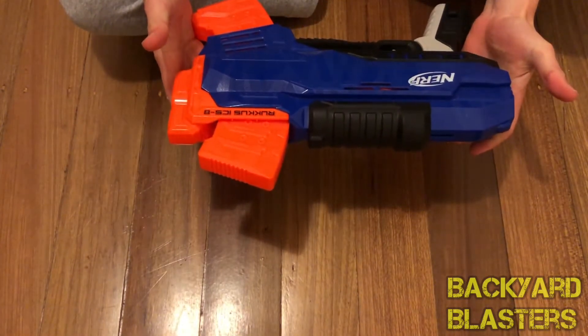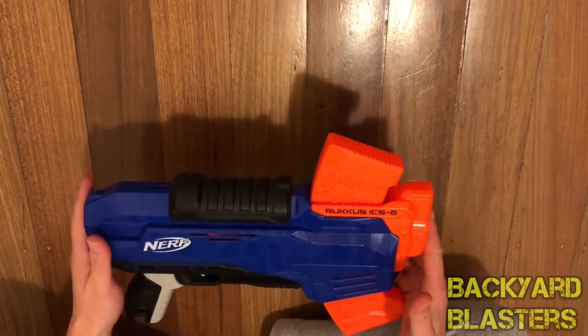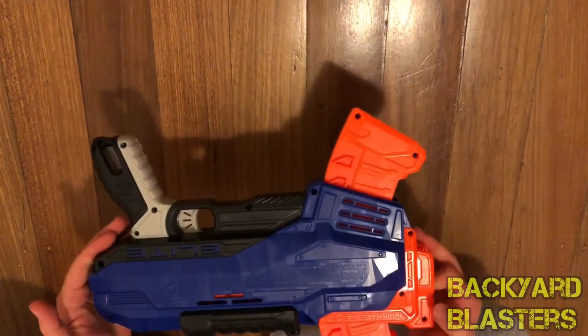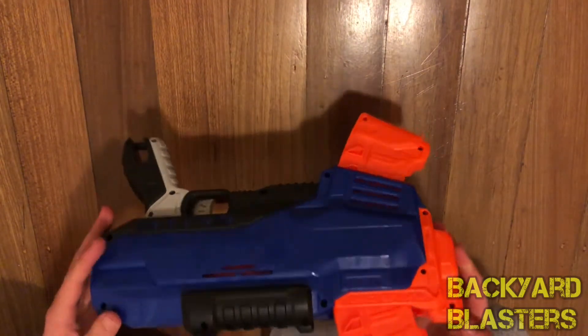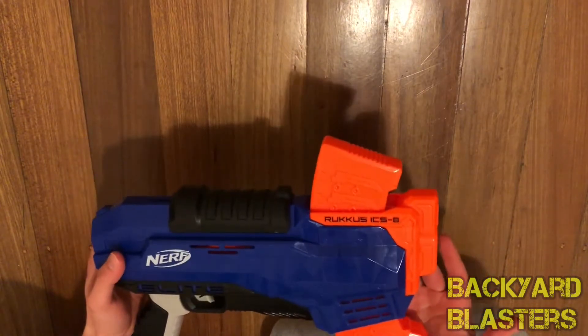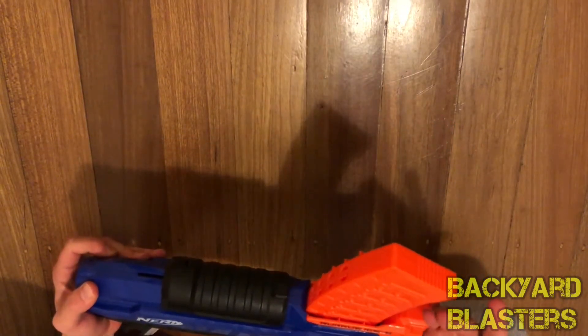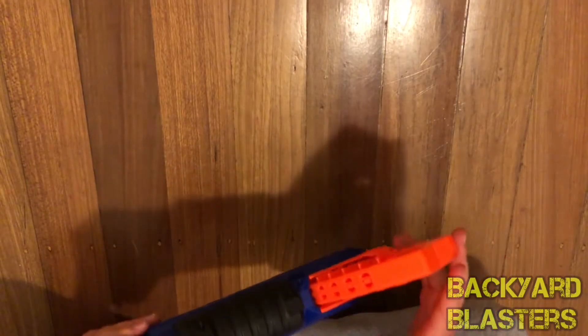Well, that completes the Ruckus ICS-8 review. A range test is coming out shortly. Let me know what you guys think of this blaster. Do you like clip-fed blasters? Do you like it when you can remove it, or when you can't remove the clip?